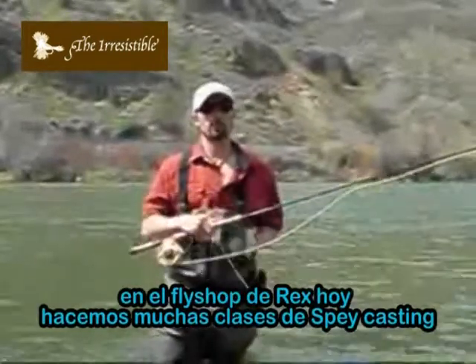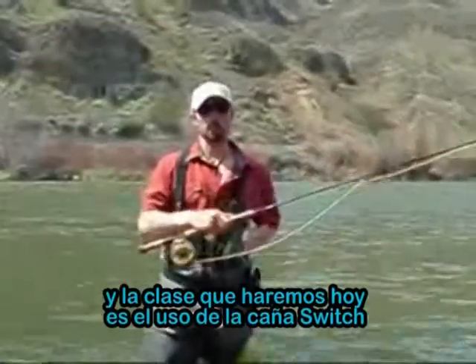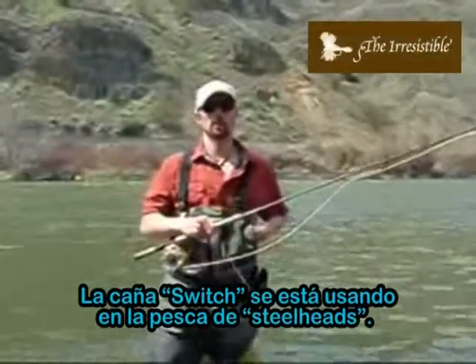I'm down here at Red's Fly Shop today and we're doing one of our many spey casting classes. Part of the class we did today is the switch rod, which is becoming ever more popular. There's a total switch to the switch when it comes to steelhead fishing.